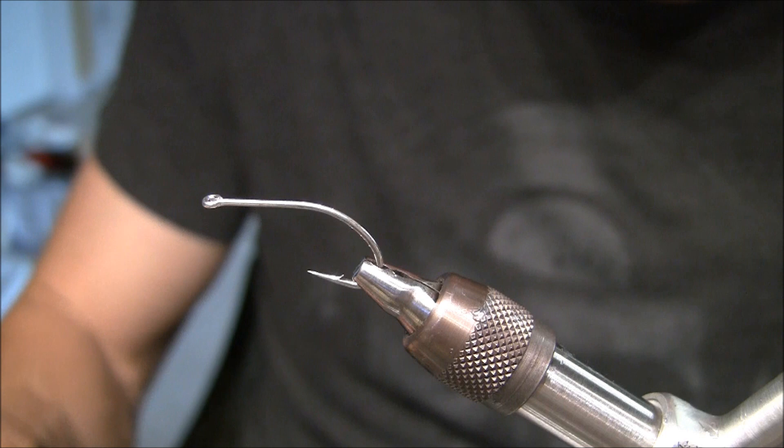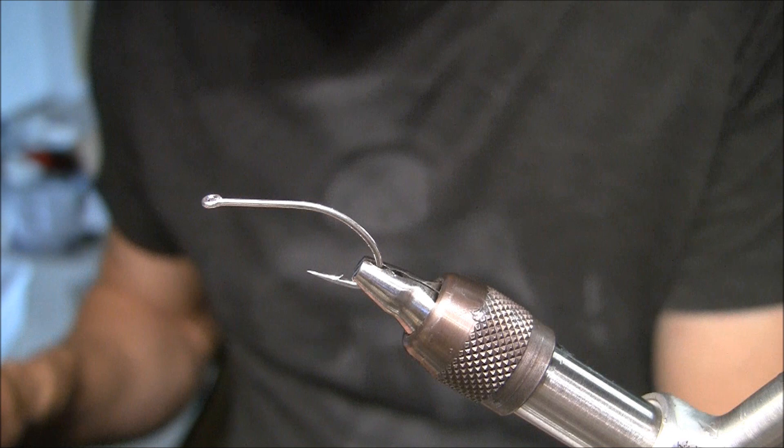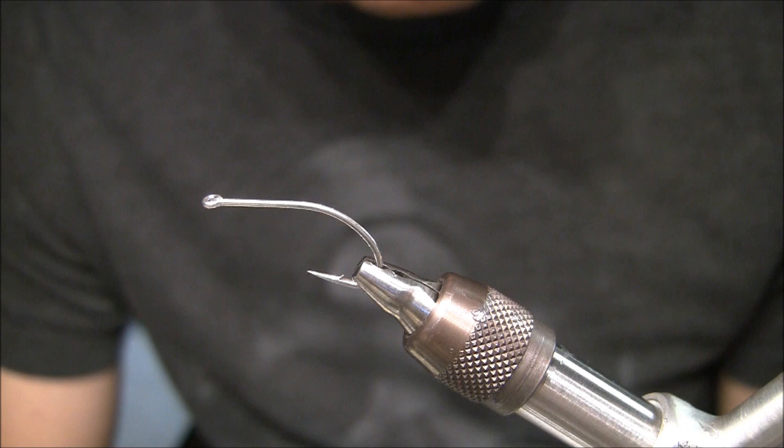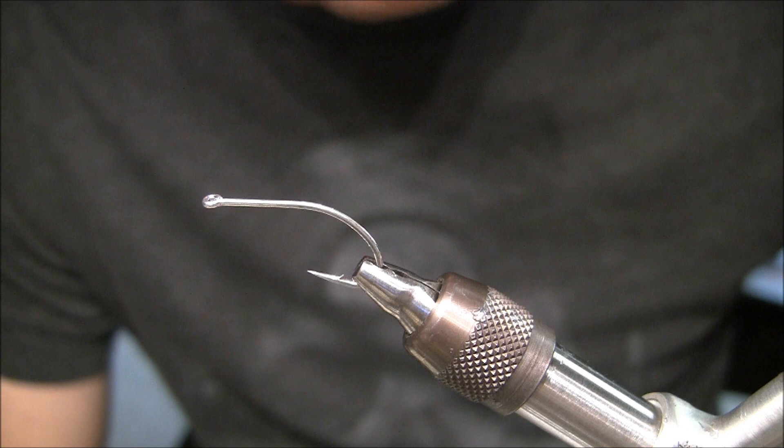Hello everyone, this is Jonathan Kiley with flyskins.com. I'm going to show you guys how to make a molded crab today. This is something I thought was pretty cool. I really came up with this idea because I have a lot of friends that saltwater fish for permit, redfish, things like that, and I want to make sure they hook up a lot.